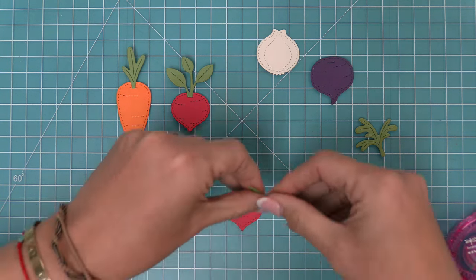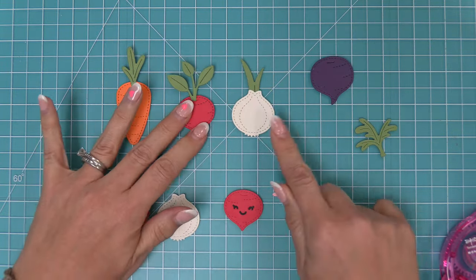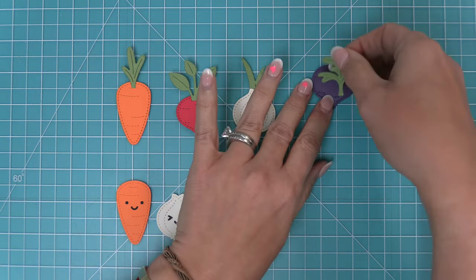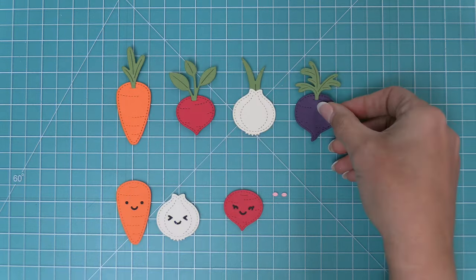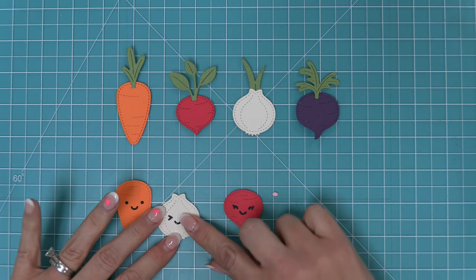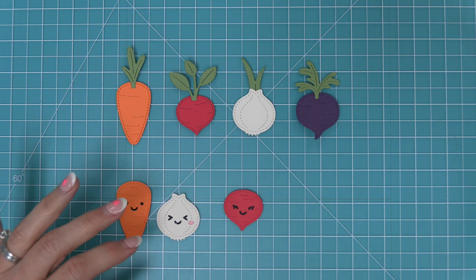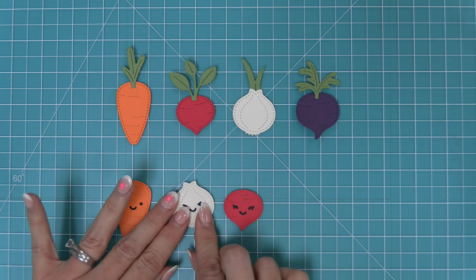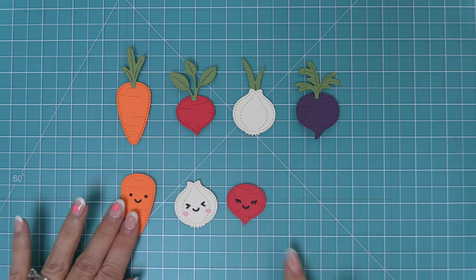For the onion we're going to layer the greenery behind the onion, and for the beet we'll do the same thing as for the carrot and radish. We'll add some adhesive to the little leafy piece and then layer that right into the opening on the beet. Then you can add all the little faces and rosy cheeks to the veggies. I love that you can use the veggies both plain and with smiley faces, and we're going to show you how to use both in the video today.